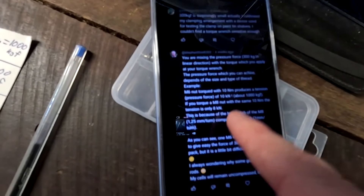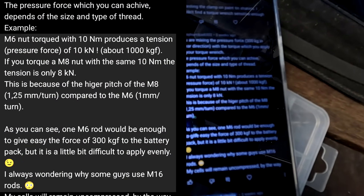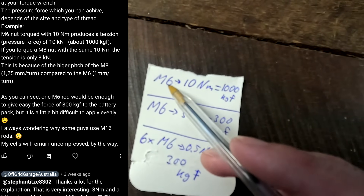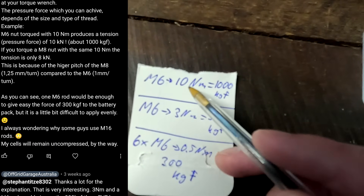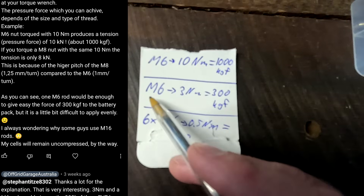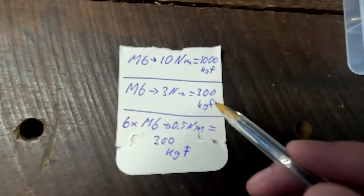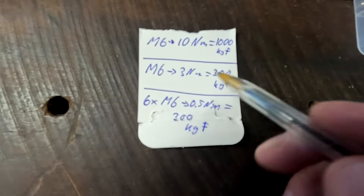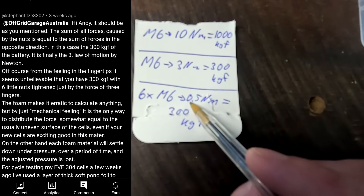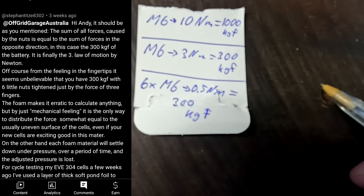From a comment on one of my last videos from Stefan, he explained exactly how the compression works. If we have an M6 screw and we tighten this one with 10 newton meters, we will get 1000 kilogram force. If we tighten this with three newton meters, we have a force of 300 kilogram. And this is exactly what we want for our batteries. But if we use six screws of M6, each of them only needs 0.5 newton meters to achieve these 300 kilogram force.